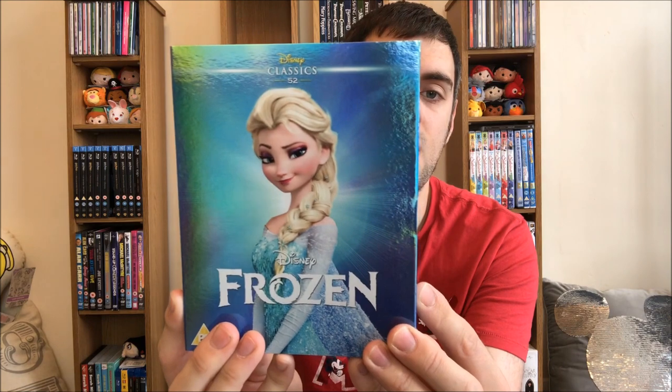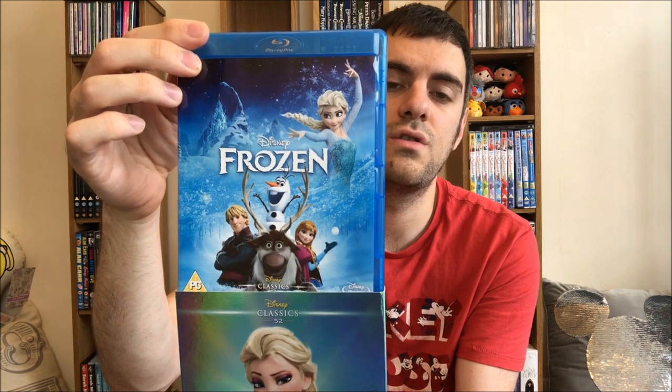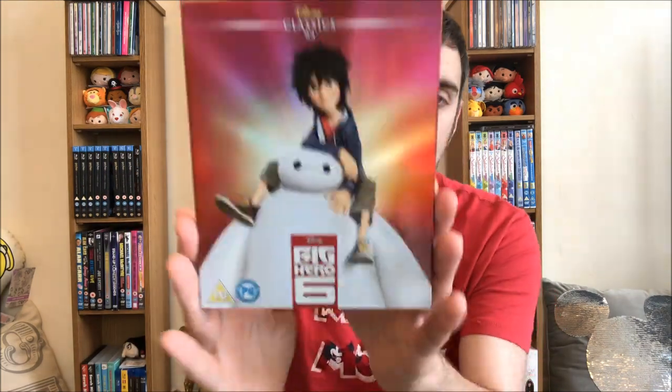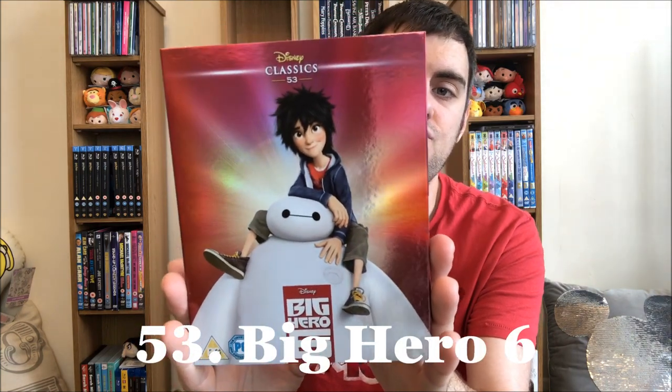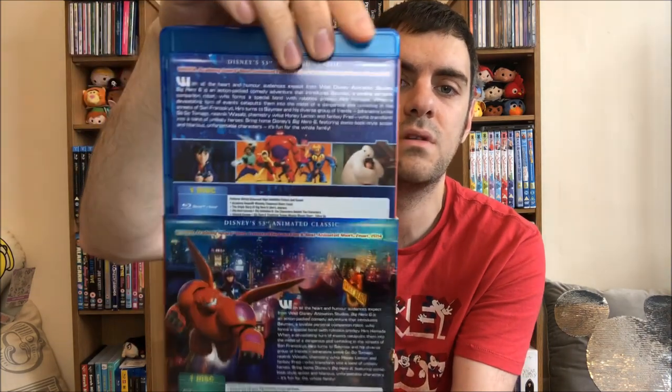Number 52: Frozen. People sort of jumped on the Frozen hype train, but I still really liked Frozen. It took me a few years after it came out to watch it — I don't go to the cinema that often. I am sort of excited for Frozen 2 though. The songs are really good and I really do enjoy Kristoff and Sven. Olaf is funny but I'm not a major fan of Josh Gad. Number 53: Big Hero 6 will hit you straight in the feels quite early on — I won't say how. Baymax is absolutely adorable.